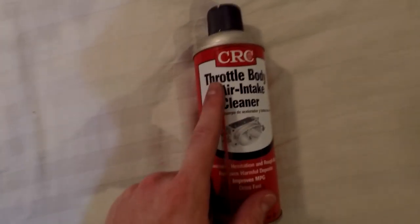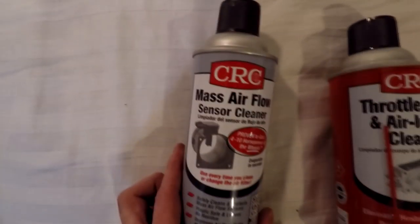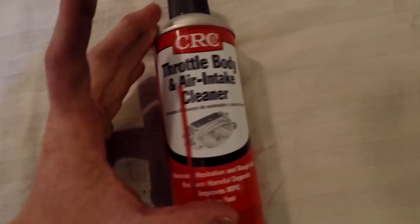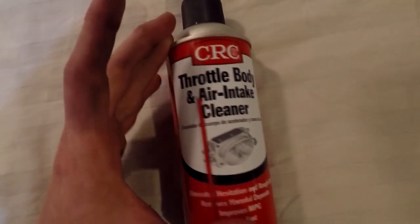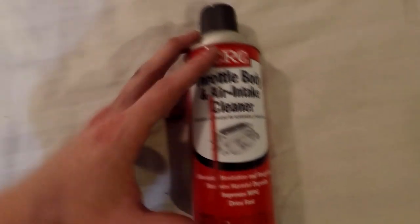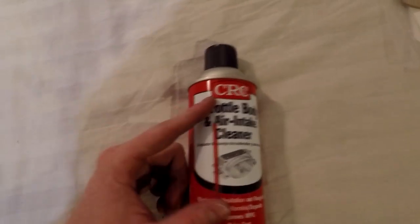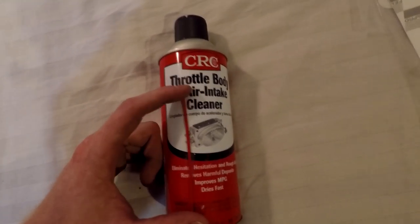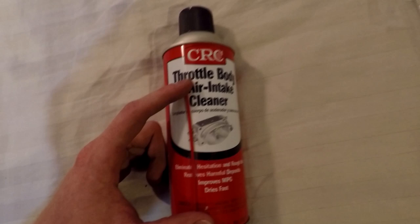Before we get started, you're going to want to pick up some throttle body and air intake cleaner. If you have some mass airflow sensor cleaner laying around, it might work, however throttle body cleaner is a lot more heavy duty and will get up all those carbon deposits and dirt sitting inside your throttle body. You're also going to want a flathead screwdriver, possibly a Phillips, or a 10 millimeter socket wrench to get your intake off.